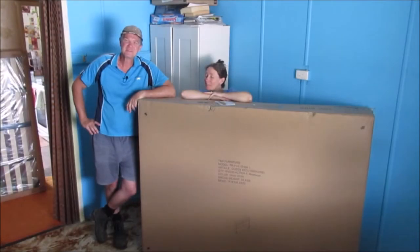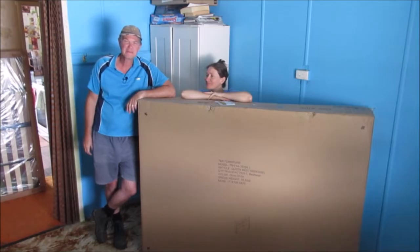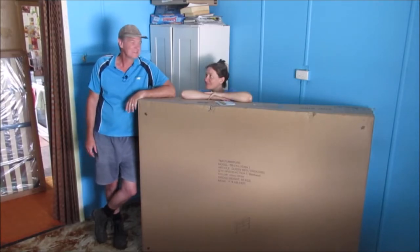We recently bought this from Harvey Norman. This is only one of the boxes — there are I think three others. We're going to see how hard this is to put together. It's one that has a gas lift on it, so there's storage underneath the mattress. We'll open this up and see what we've got to do.